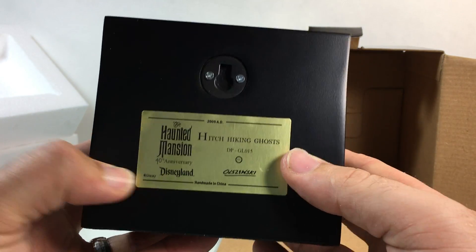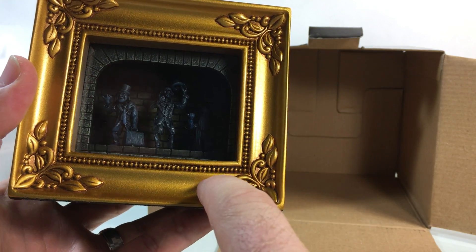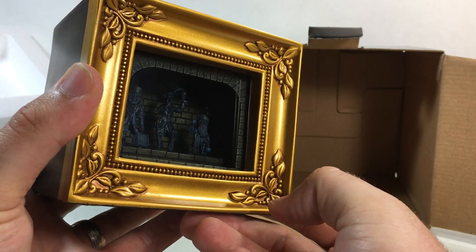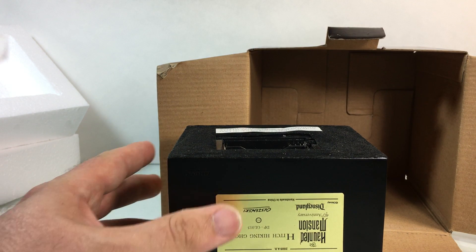This is from the 40th anniversary of the Haunted Mansion in Disneyland. What's really cool is that if you look here in the frame, in this little leaf, there's a hidden little button you can press to cause it to light up. So we'll flip it over on the bottom and pop in these batteries real quick.